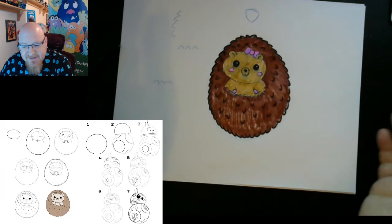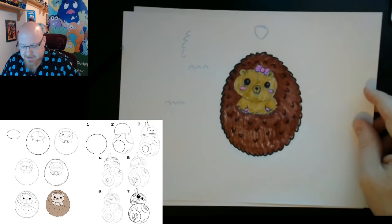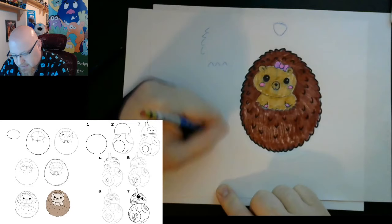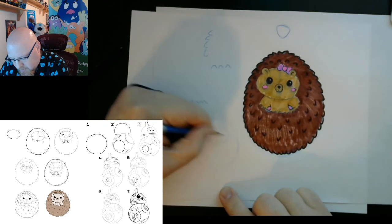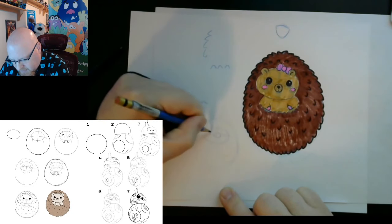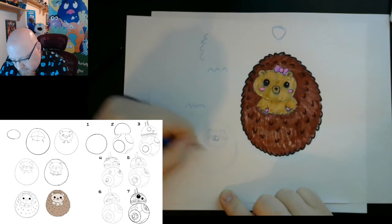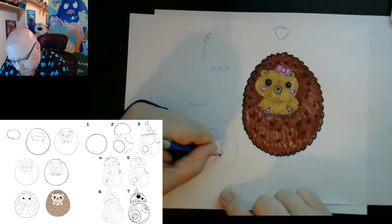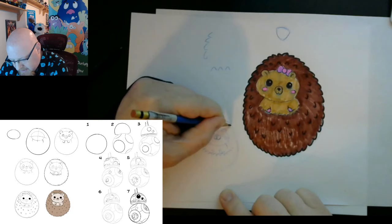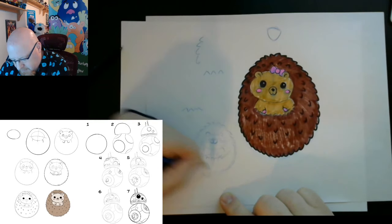And we have our little hedgehog — very simple, very easy, anybody should be able to do it. If you have a little hard time, it's okay — you can start again, it's not a big deal. So to recap: we started with a little head, added the body which is kind of like an egg shape, drew a little cross to line everything up — nose, eyeballs, ears, a nose inside, a fun little mouth, cheeks, shoulders, paws, and quills. That is a very simple hedgehog to draw.